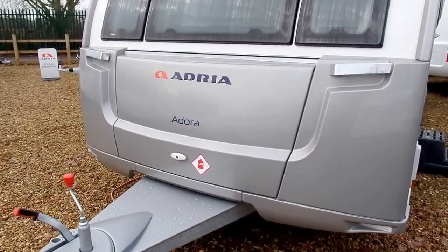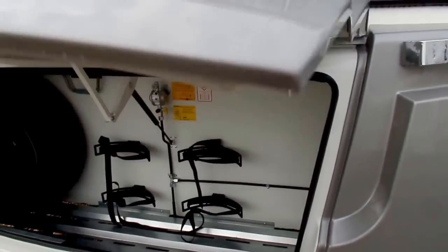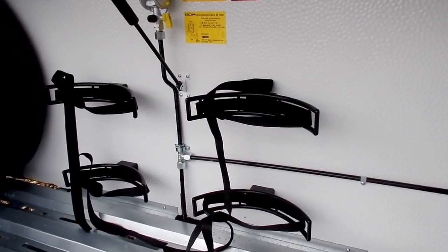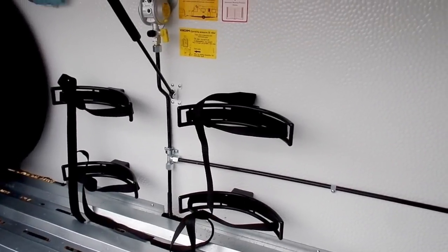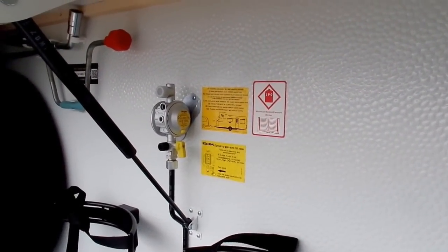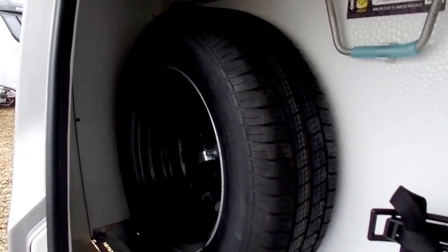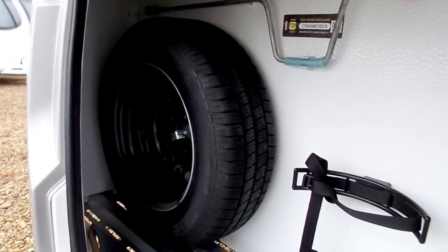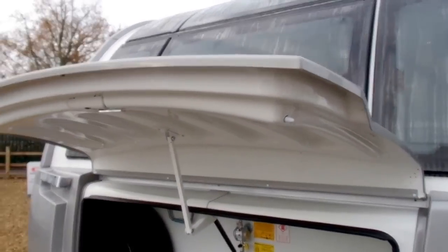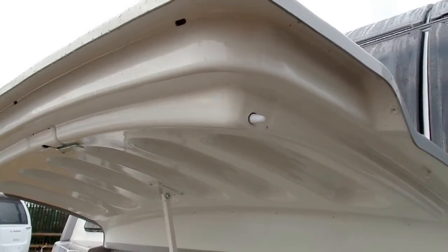At the front of the caravan you've got a large front locker. In the front locker you've got space for two gas bottles, and Adria also fit two gas retaining straps to make sure each gas bottle is nice and secure. On the top there you've got your bulkhead regulator, winding handle and wheel brace, as well as a mounting place for the spare wheel — nice and easy to get to should you need it. Adria also fit their front lockers with a three-point locking mechanism, which ensures it's nice and secure.